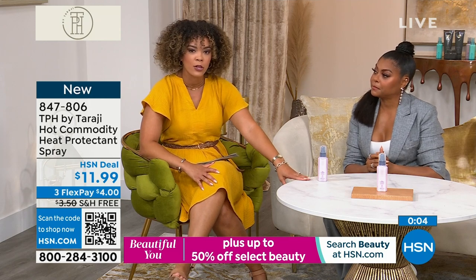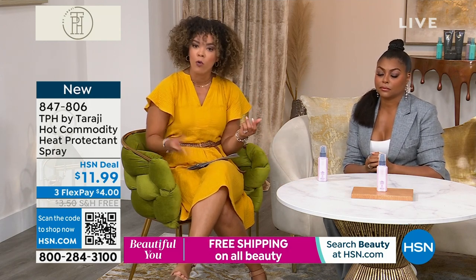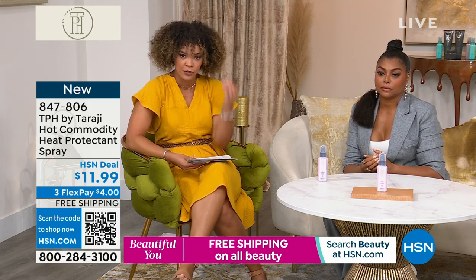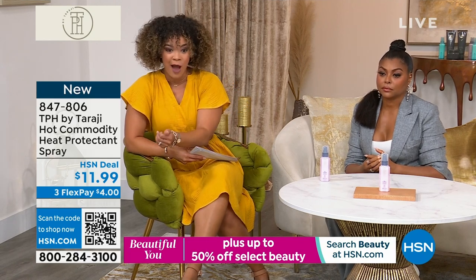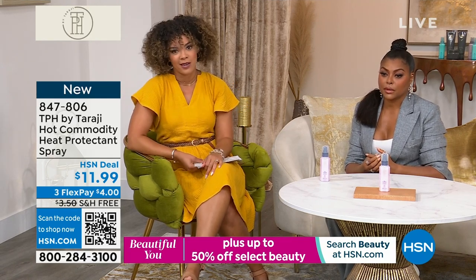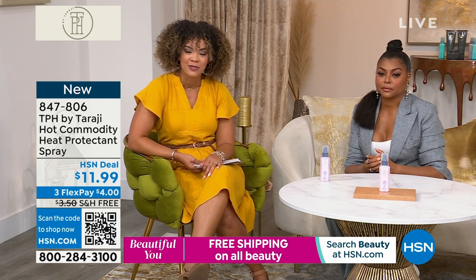Four bucks will get this home. Remember, you're protecting your hair from those styling tools up to 450 degrees. But most important to many of us is that we're reducing that frizz up to 75% for up to eight hours in high humidity. This is going to work for all of you watching right now. 847-806 is the item number.